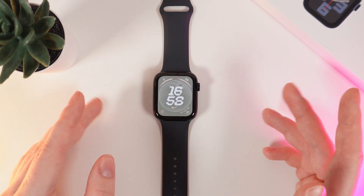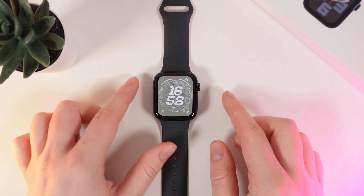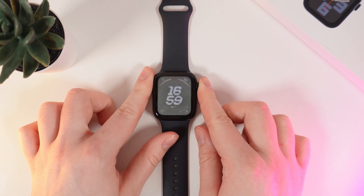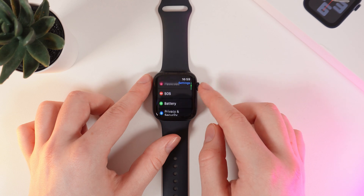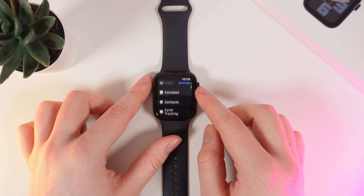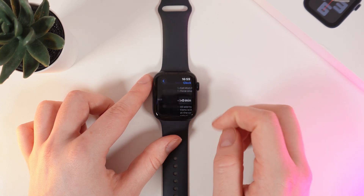First thing we need to do is go to Settings. Click on the digital crown to go to applications and click on Settings. Then scroll down until you see the tab named Clock, and go right in there.